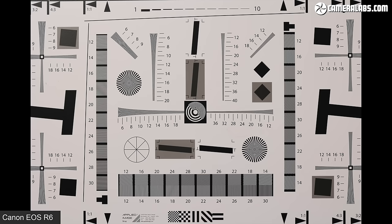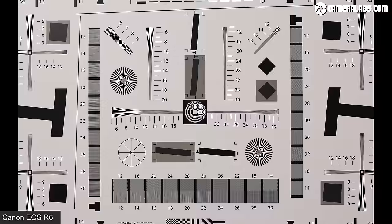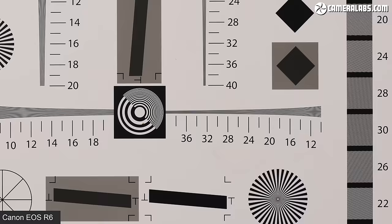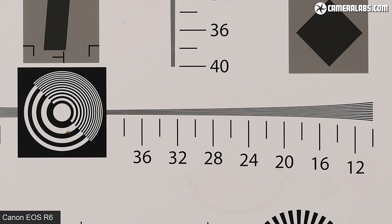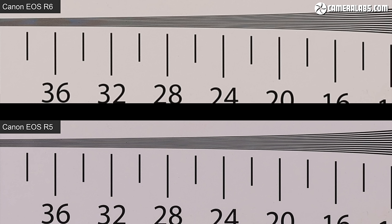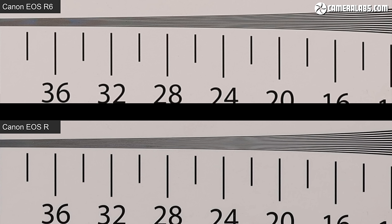Moving on to resolving power, I tested the R6 by photographing a standard chart, comparing it side by side with the other EOS R cameras and the Sony A7 III. All four EOS R cameras used the same RF 50mm f/1.2 lens near f/8 for optimal sharpness, examined near the centre of the frame. As expected, the 45MP R5 comfortably out-resolves the 20MP R6. Against the original EOS R — which shares the 30MP sensor of the 5D Mark IV — the R resolves a little more than the R6, but perhaps not by as much as its 10 extra megapixels would suggest.